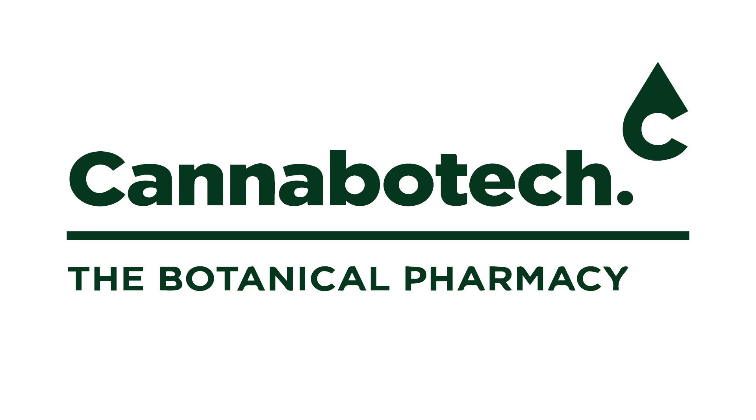Welcome to three-minute body scan meditation for better sleep by Cannabotech. Please find a comfortable position where you can breathe easily and we'll begin. Observe your surroundings and acknowledge that you are safe in this moment. Close your eyes and take a moment to relax.